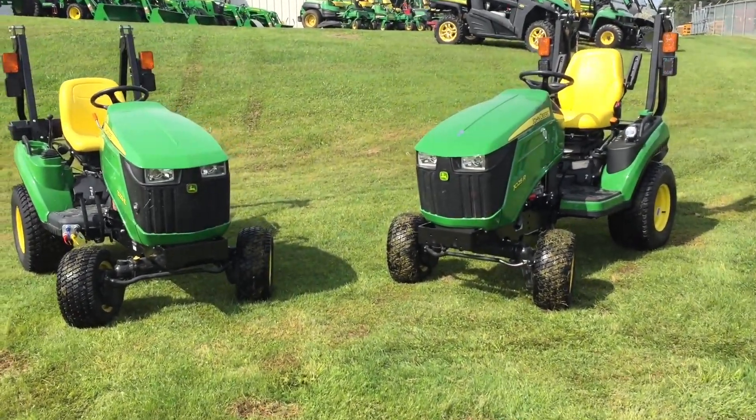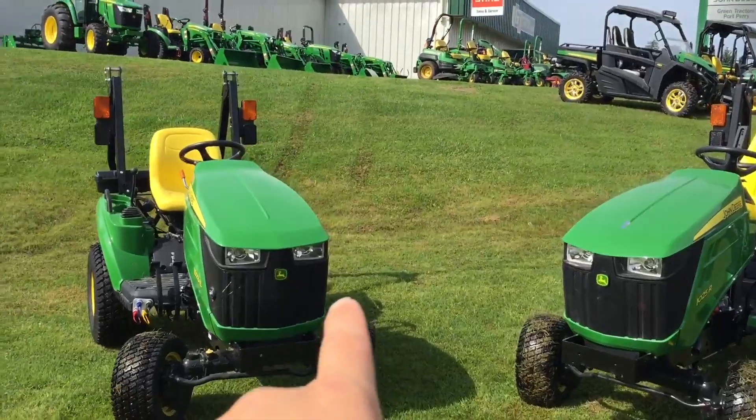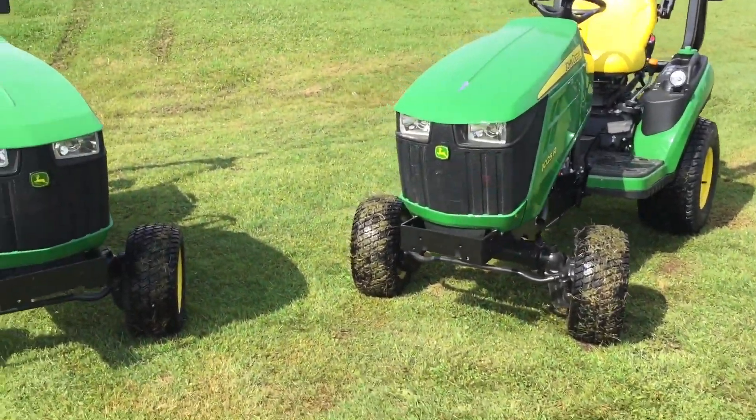Ian Robson here from Green Tractors Port Perry. Today we're going to look at the 1023 over here versus the 1025 over here. Let's take a look.